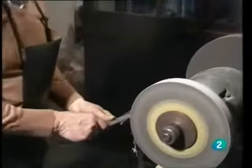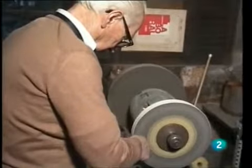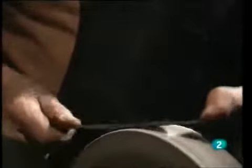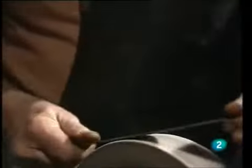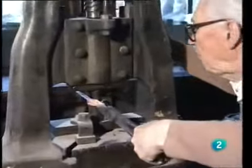The knife-maker now performs the recocido — annealing — which consists of heating the metal with a slow fire. Then comes the moment to patron the knife, marking the two edges of the blade: what will be the cutting edge and what will be the back. Once more, the forge fire prepares the steel so that the craftsman can stamp his signature with the die on the blade.